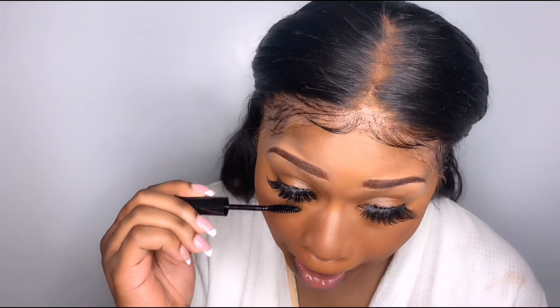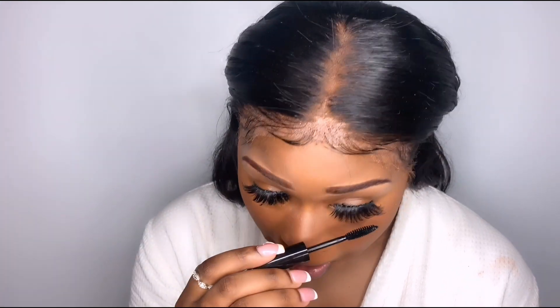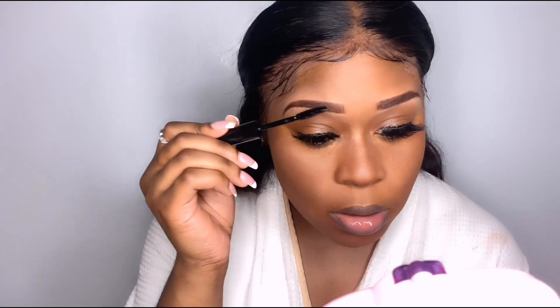Now I'm just doing my lower lashes because a lot of y'all be having 25mm lashes with no lower lashes — girl, that's not cute, okay. Don't forget to line your waterline if you like to do that. Remember to do your lower lashes as well — we're gonna get here together, don't worry.